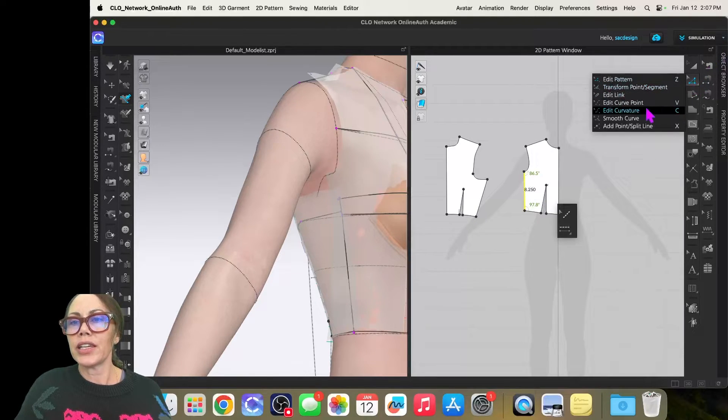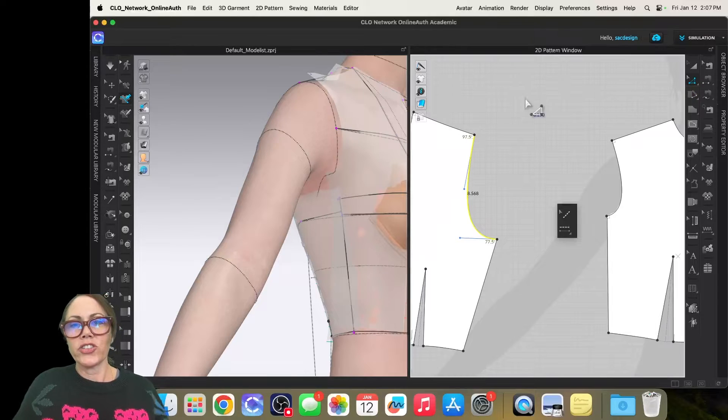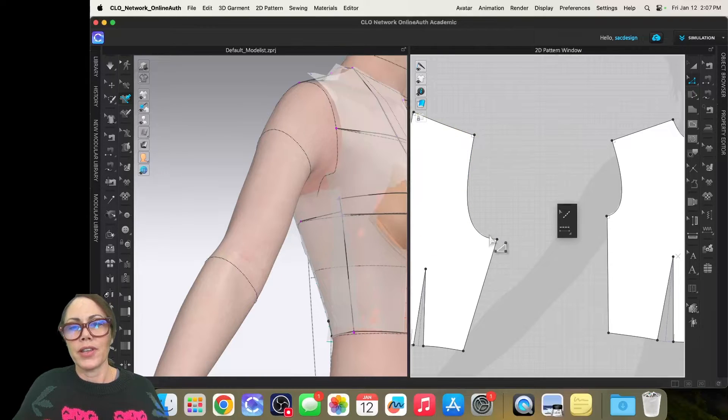Now I'll clean up the back armhole shape. I'll use the smooth curve tool, click, make the armhole line blue, and drag to reshape it. Then I'll switch to Z, right-click the corners, and add perpendicular corners to both ends of the armhole.